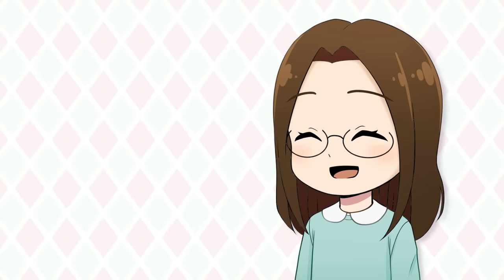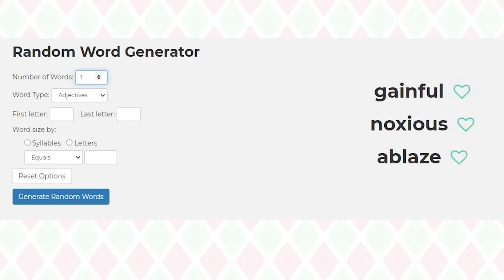Enough explaining, let's start the challenge. Oh wait — to help us stick to a theme, we used a random word generator to generate a word to use as inspiration for the art pieces. The words we got were "natural" and "billowy."